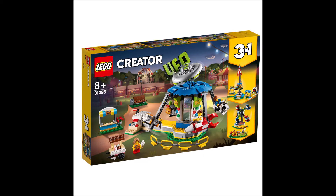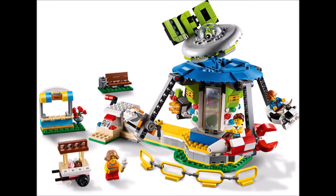Hello viewers, Mesbah here. Today I want to talk about the set 31095, the fairground carousel. I will just be focusing on the main build and the top three features I like about this build.